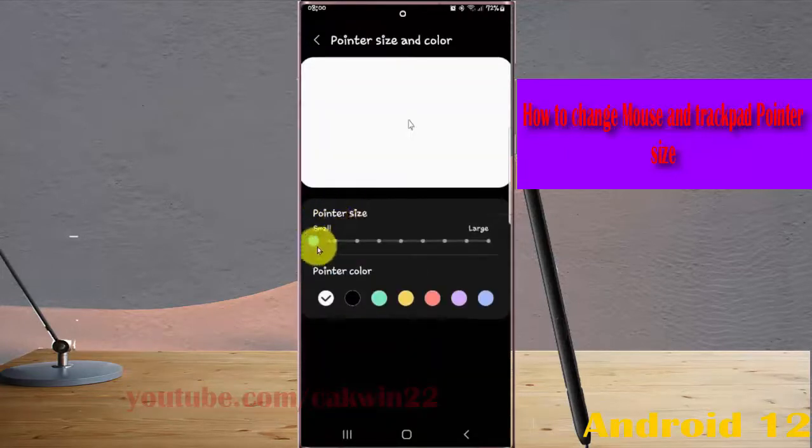On Pointer Size, drag the slider to the right to make it larger, or to the left to make it smaller.